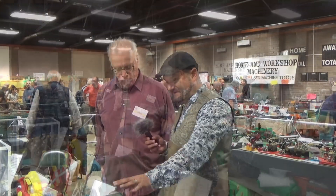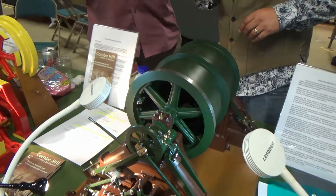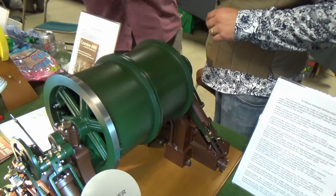We have the pleasure of meeting Derek. This is absolutely beautiful. It looks like a piece of art, as well as it looks like some magnificent engineering. What does it do?